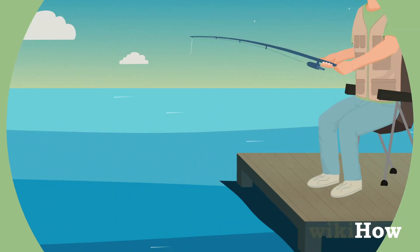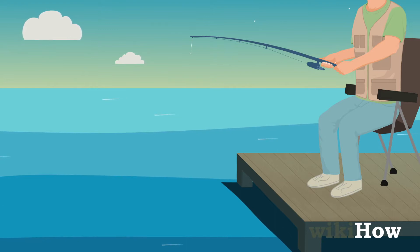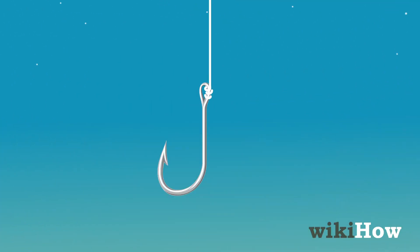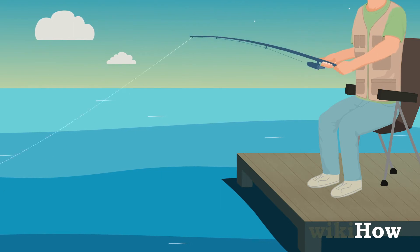Once you've gotten all your materials, head to your fishing spot and settle in with all your gear. To get started, tie a hook to your fishing line and put some bait on it. Then cast your line out into the water and wait for something to bite.